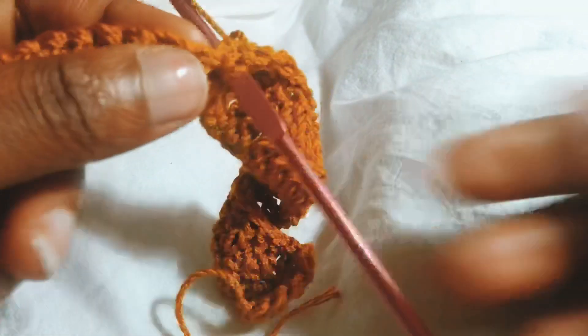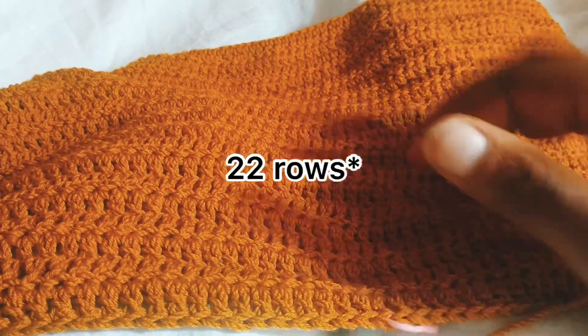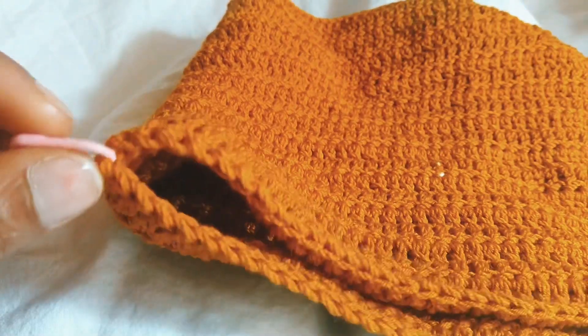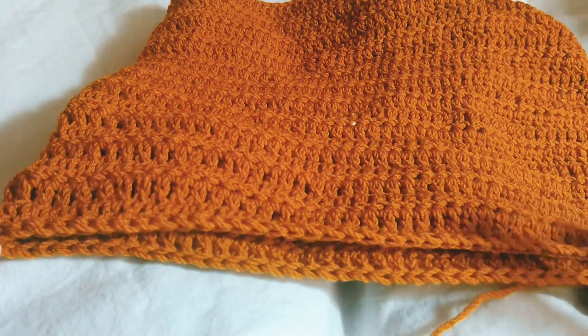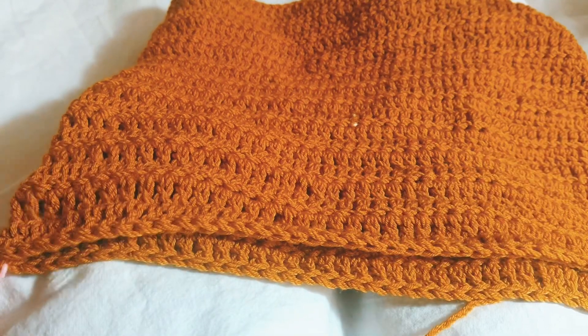I did a total of 20 rows of double crochet. Now I'm going to be doing the underarm and the neckline. For the neckline, you're just going to fold your work in half and put your stitch markers to mark the middle. Since the total amount of stitches is 100, you can count 50 and put your stitch marker because we are going to be working the V-neck.